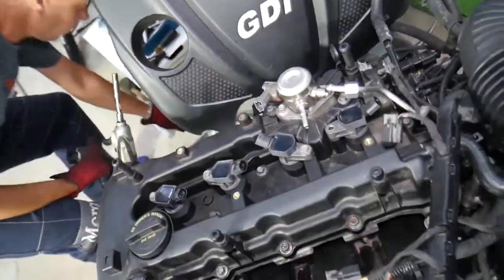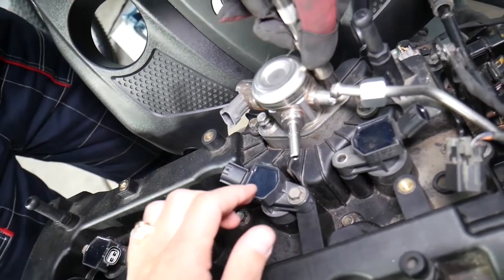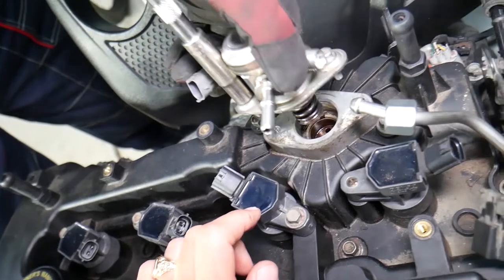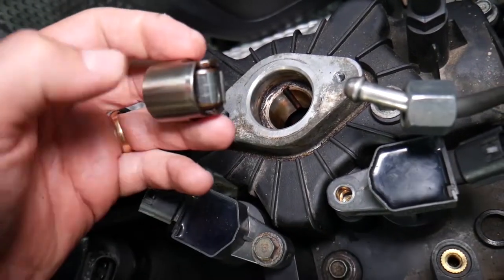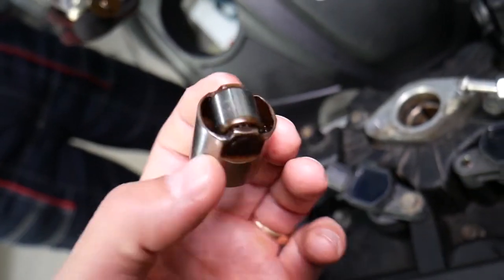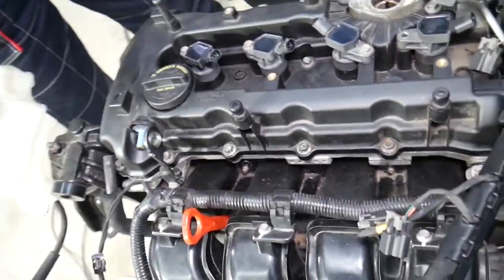Next, remove the high pressure fuel pump — go a little on each side then remove it all the way. That fuel pump can be under pressure because the fuel pump camshaft follower, also known as a tappet, could be on a high point of the camshaft. I recommend inspecting your camshaft follower tappet and replacing it if needed. We have a special video explaining the 2.4 GDI engine noise caused by a bad fuel pump.